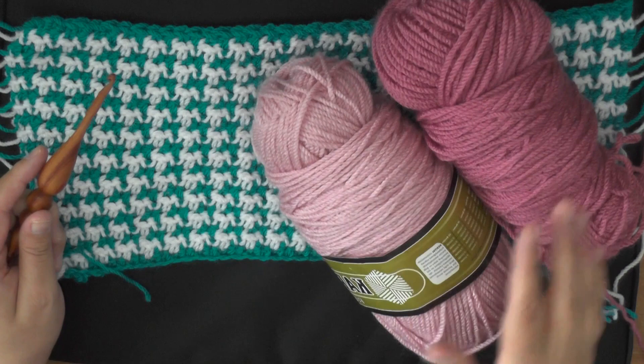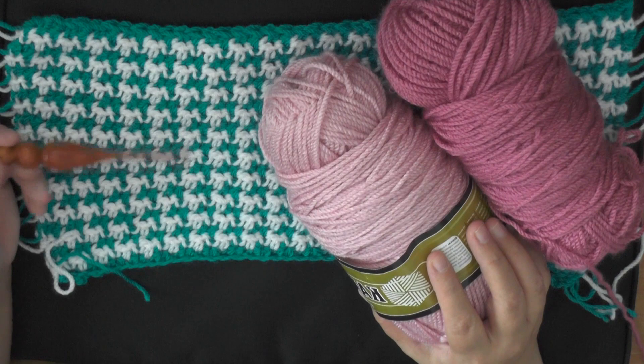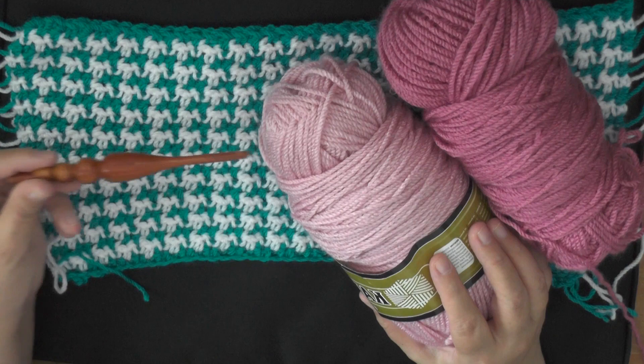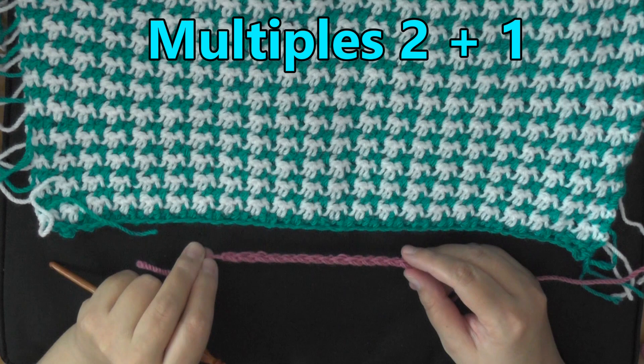You can use any size of yarn and whatever hook size that yarn recommends. I'm using worsted weight white yarn, which is 4-ply for the US and 10-ply for Australia, and I'm using a 5 millimeter hook, or a size H hook. The multiples for this stitch are 2 plus 1.